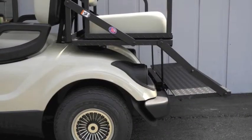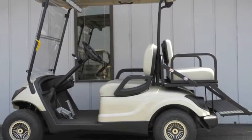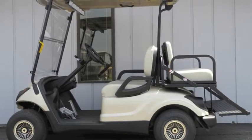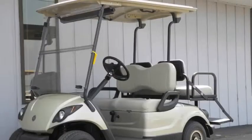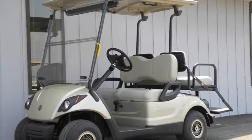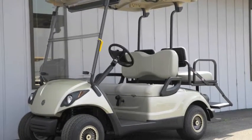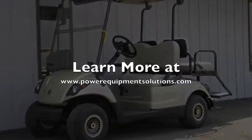This brand new street ready golf cart is ready for action today. If you're ready to step up to a brand new cart with all of the best modern advancements and a full 4-year factory warranty, then the Yamaha Drive is the right cart for you. We invite you to come on down and check out this cart for yourself today or learn more online at PowerEquipmentSolutions.com.